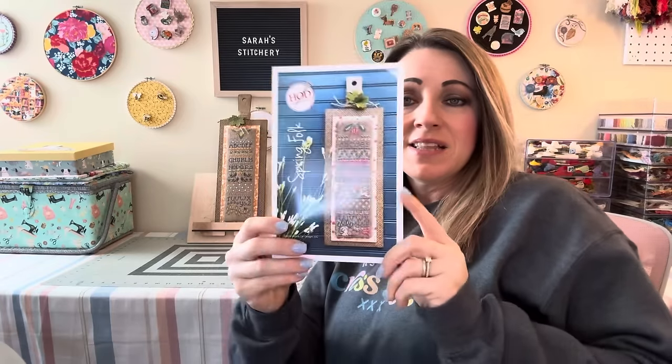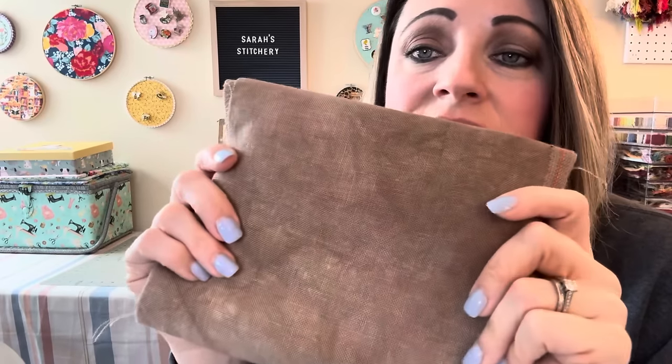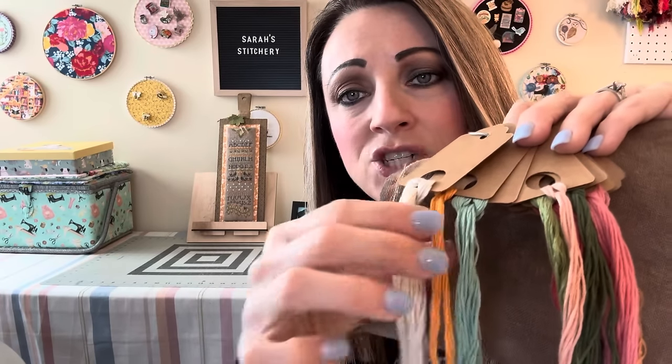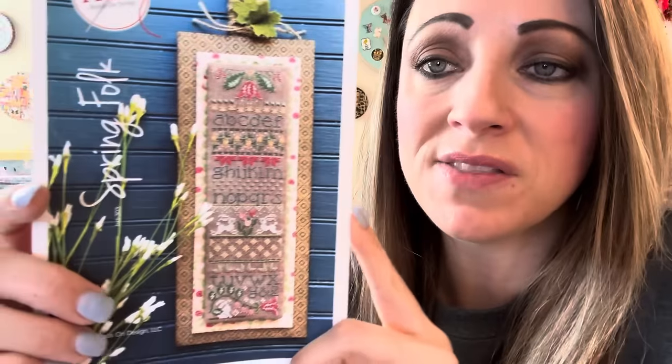Let's talk about the Spring Folk design. I love the color palette. It's stitched on the same fabric as the fall design — 32-count Fabrics by Stephanie in the color Driftwood. You're probably looking at it thinking, a dark brown for a spring pattern — but it really works with this color palette. All the colors are DMC, which makes it very easy and accessible to kit up. These might even be colors you have in your stash already. You've got some really pretty colors: an orangey color, teal, a couple different greens, some pinks. The palette is very springy and it really pops on that dark fabric. I love the little bunnies and the pink flowers.